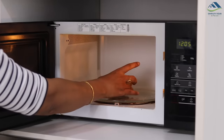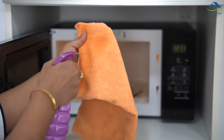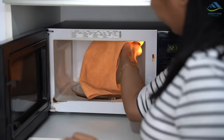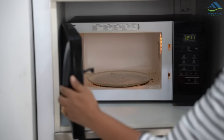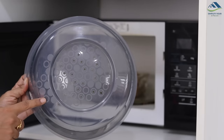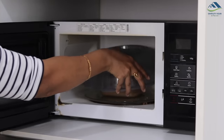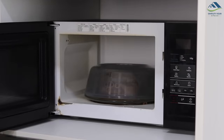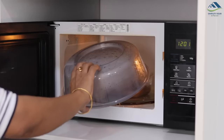Whenever we heat up any gravy item in the microwave it splashes out and makes the microwave dirty from inside. Cleaning the microwave after each use is time-consuming. Instead, use a microwave dish cover — whatever you keep inside, just cover it with this. Even if the gravy splashes out, only the cover will get soiled, which is much easier to clean.